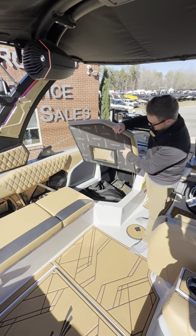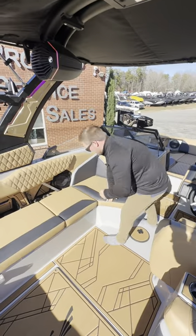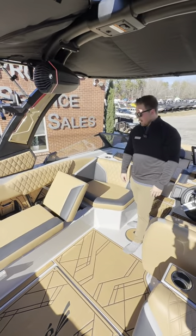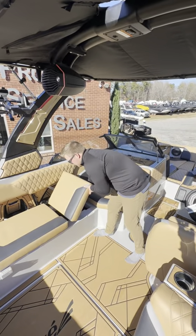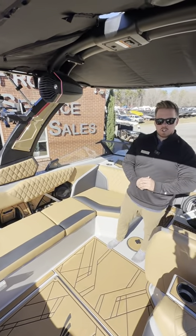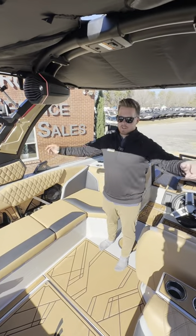This seat will lift up — your observer seat — and you can do a nice little vanity right there. This seat will also flip up and there's a rear-facing seat to watch all the action behind the boat. This particular boat has our Audison 3D sound system, so that's going to be six interior speakers, a single sub, and a set of tower speakers.